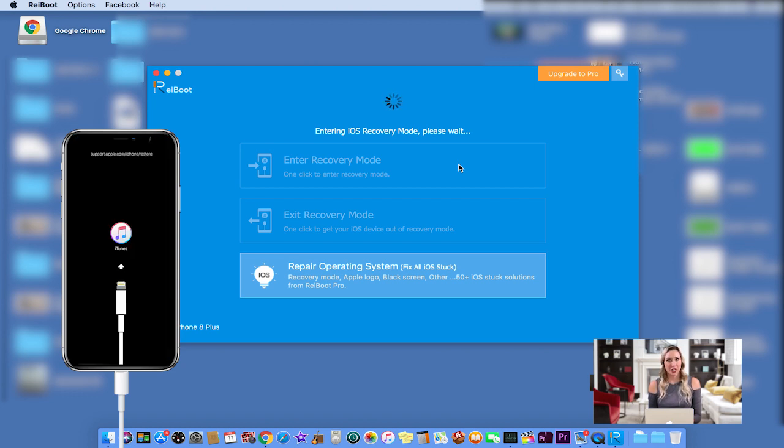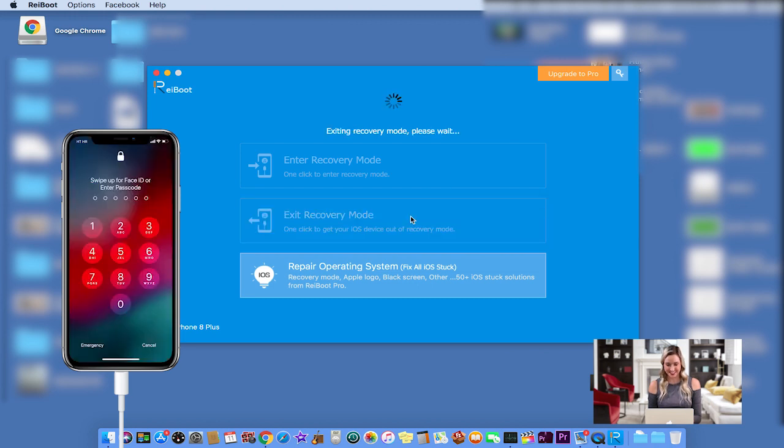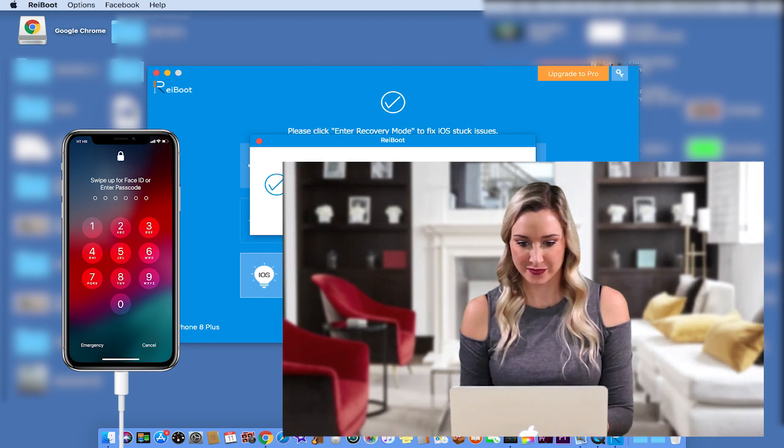Wait until the Exit Recovery Mode button becomes enabled. Click on Exit Recovery Mode to reboot your phone and return it to its normal state. Congratulations! Your phone is now recovered.